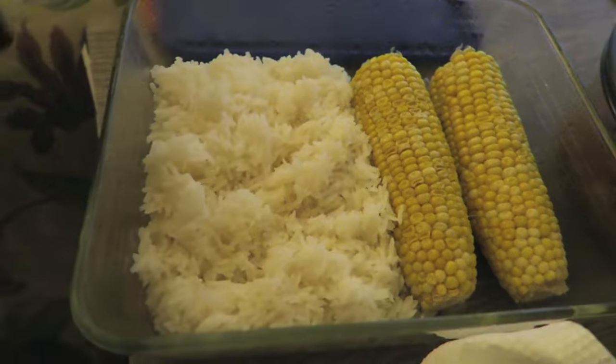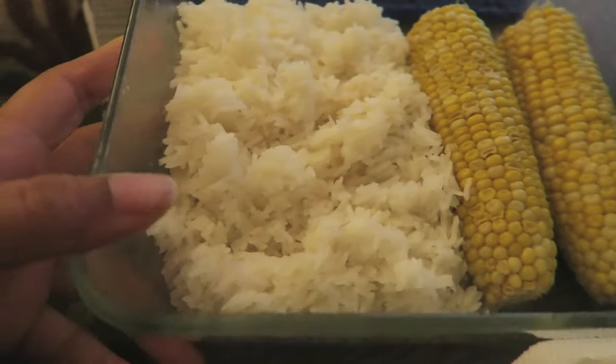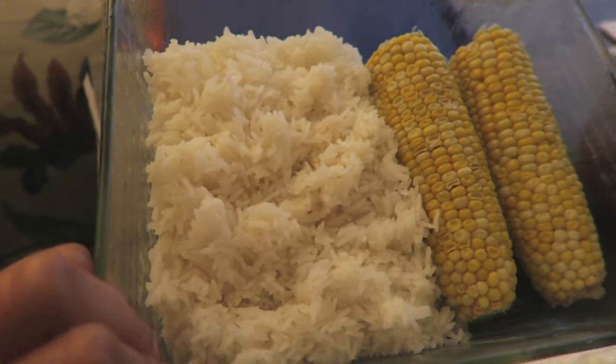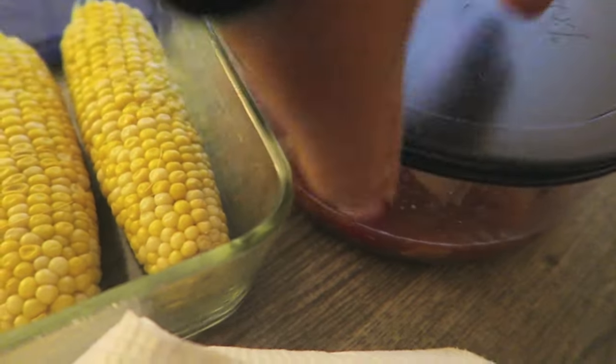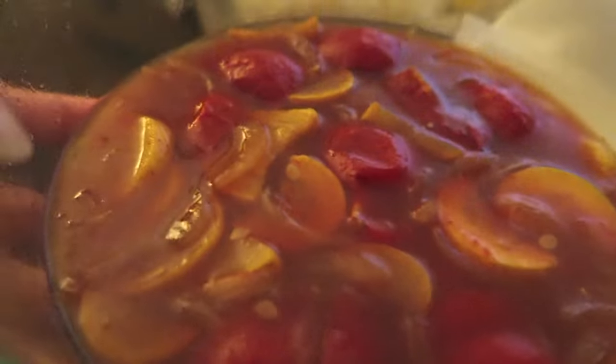This is my carbohydrate portion. I have two ears of corn and two cups of dry weight rice cooked. And then in this container I have a little soupy concoction with yellow squash, tomatoes, and onion in some bouillon and water. I made a little kind of saucy soup concoction.